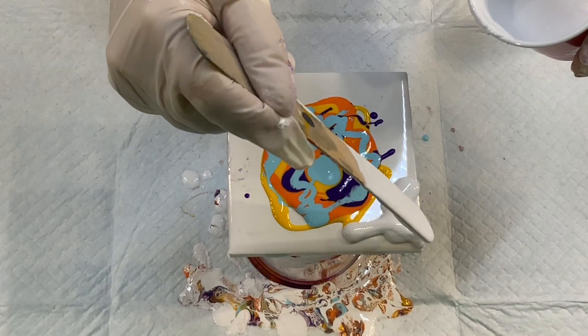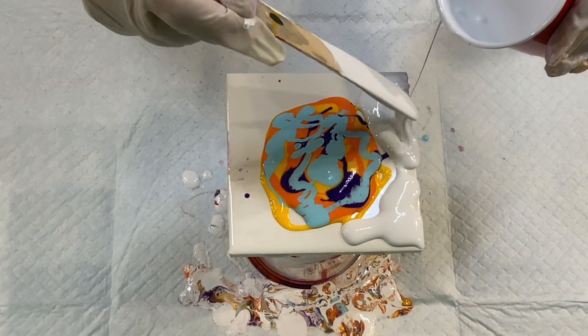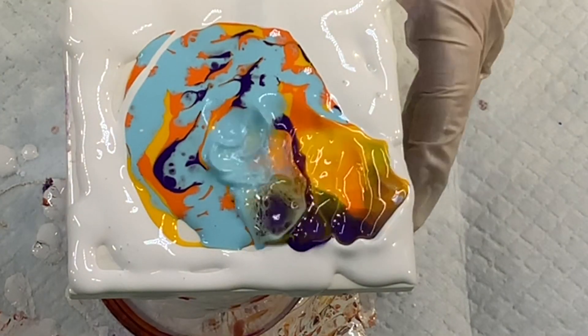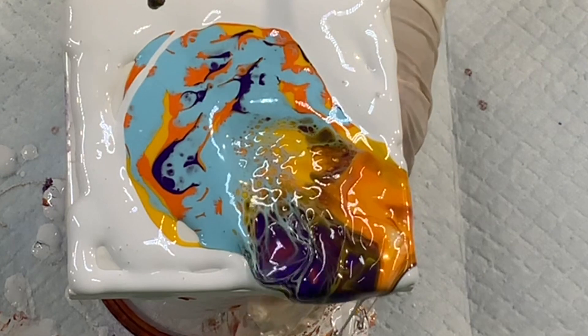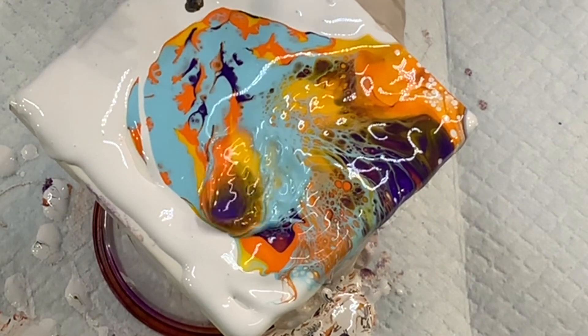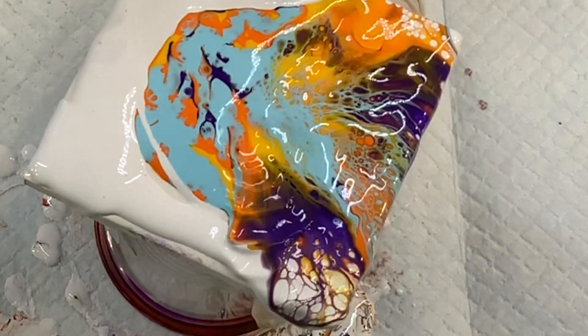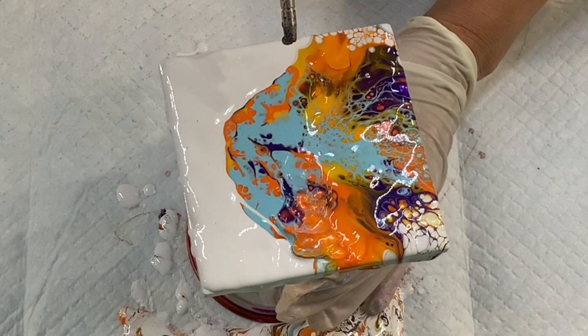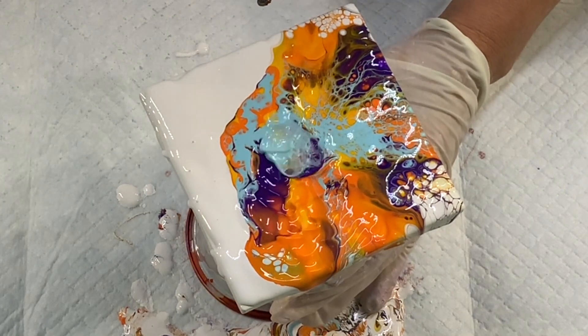I always create four tiles at a time. For this set I decided to blow basically from the middle outwards, and I twist as I'm doing it so it creates those gorgeous patterns. I did add about a tablespoon of water to the white only.